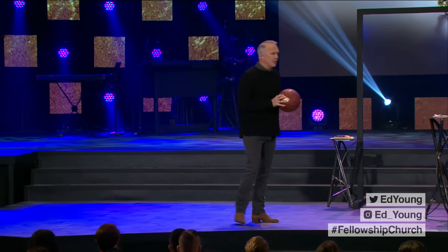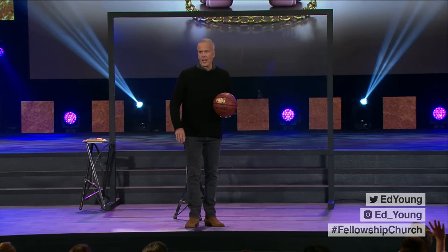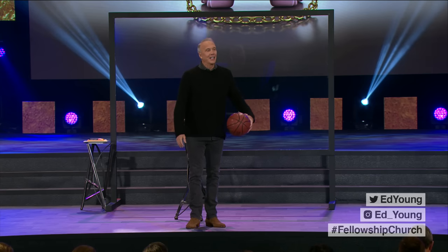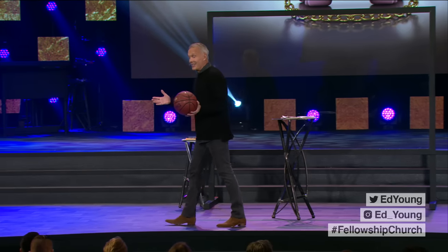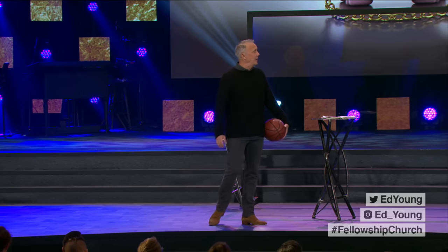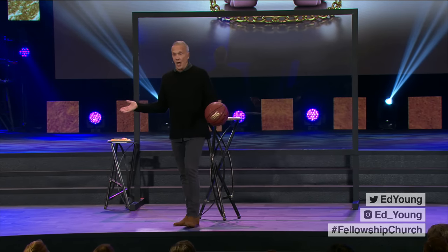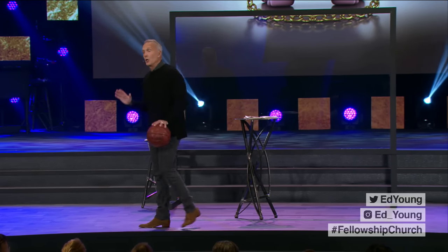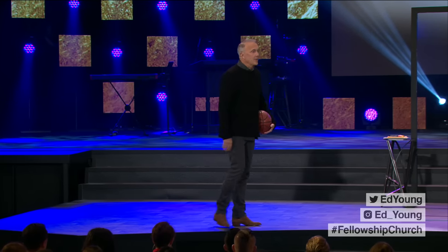How many people in here know how to shoot a layup? How many people have never heard of a layup before? A layup is a basic shot, and I'm going to talk about that today — I want to teach you how to shoot a layup. A layup is a very easy shot on one hand, but it's also a foundational shot.